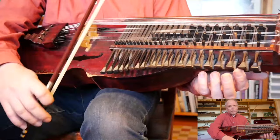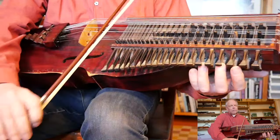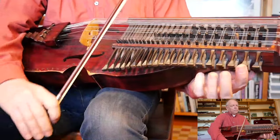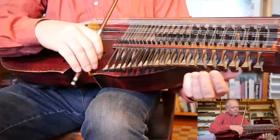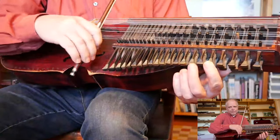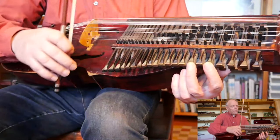And when you put it together, it's like this. One more time — the whole phrase.